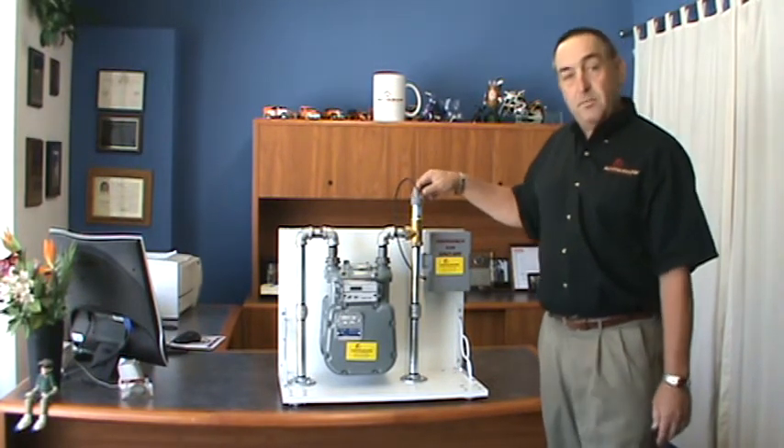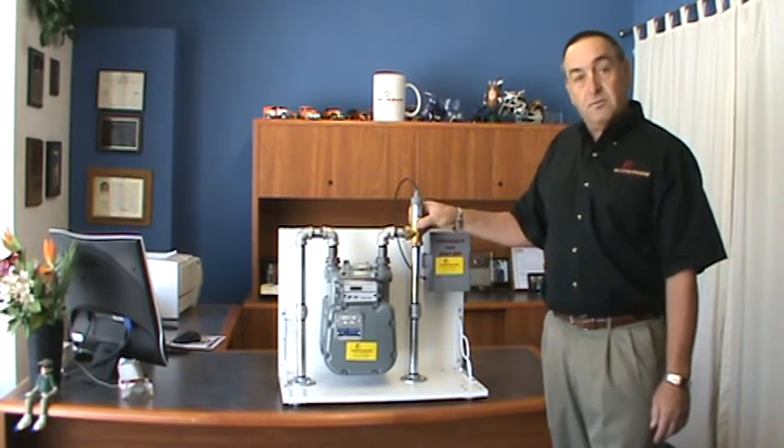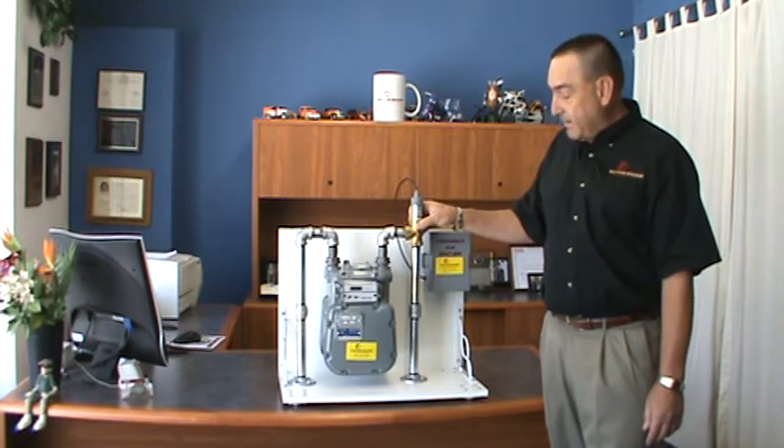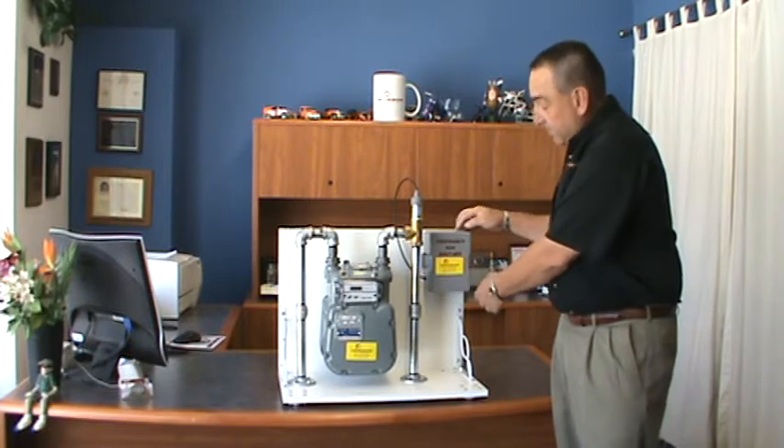The device is basically two parts. This is the typical gas meter that's hooked up at your house. This valve is what we install on the house or on the gas meter itself, and this valve here is mounted directly to the house.